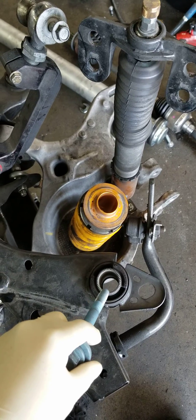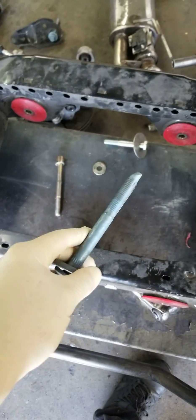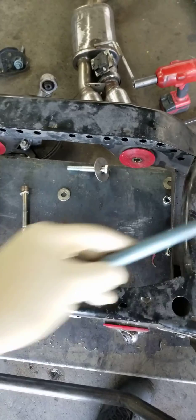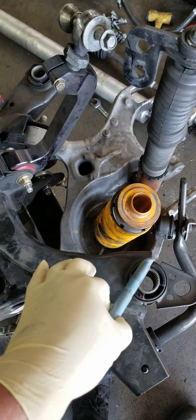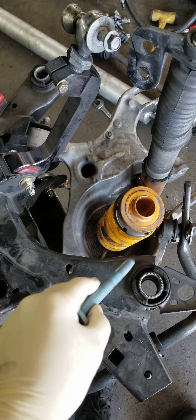Because what ended up happening is when I reinstalled the rear end, the whole rear end was facing that way. So every time I applied power, the car's rear end went that way and my front end went that way. I have no idea why they did that, but I am extremely, extremely disappointed. So that's all.